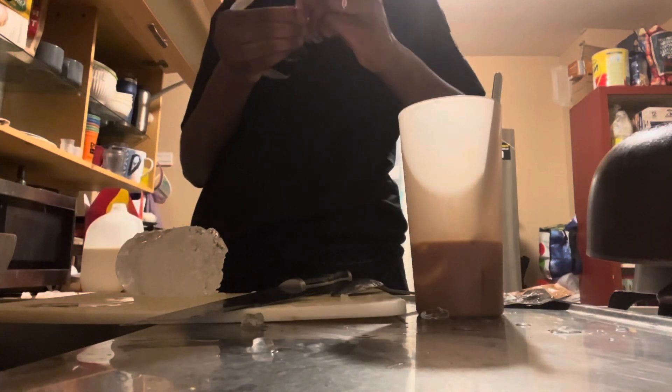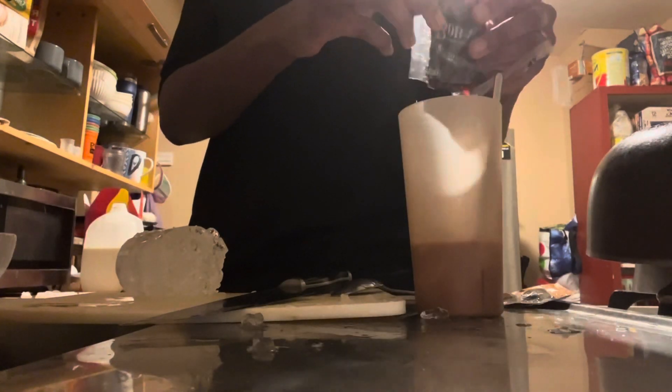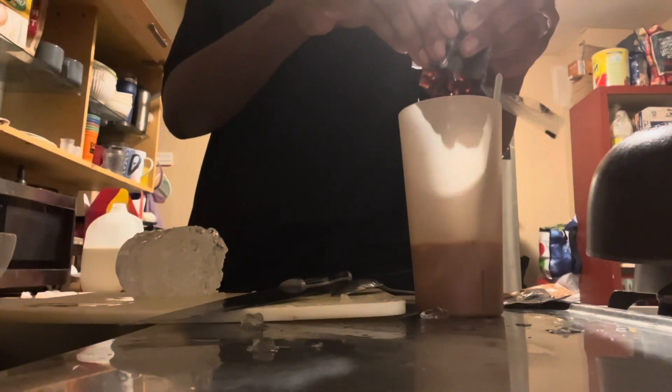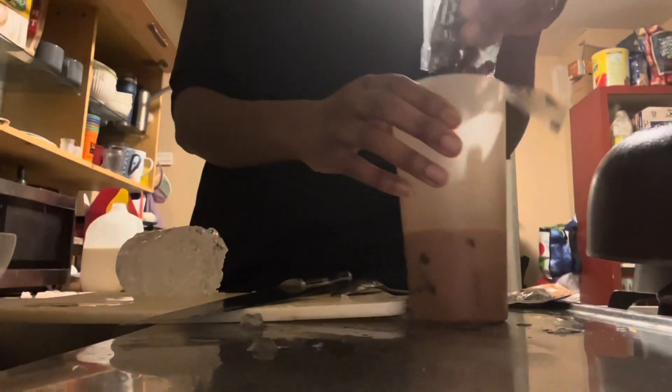This has been a learning experience. It gave me confidence to buy boba pearls but make the tea on my own in the future. As you know, boba tea can be expensive, and if I can replicate it at home and have it turn out well, I'll be saving money.